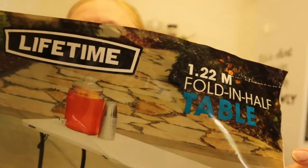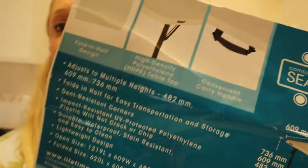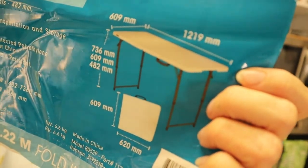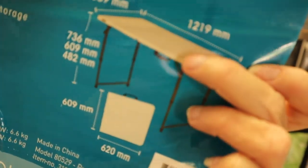Yesterday I shared a video about going shopping and upgrading my camping stuff. I showed you the lifetime table that I was very excited about — I really wanted the different heights and also being able to fold it in half to fit it in my car. As a solo camper, weight and size are really important.